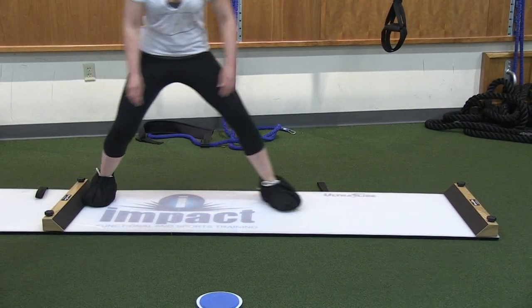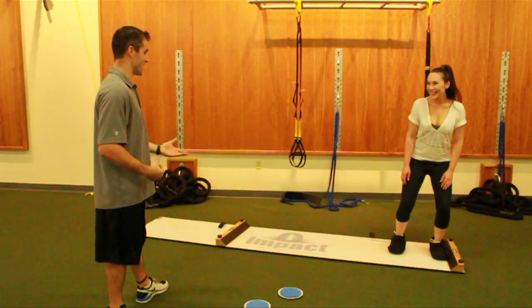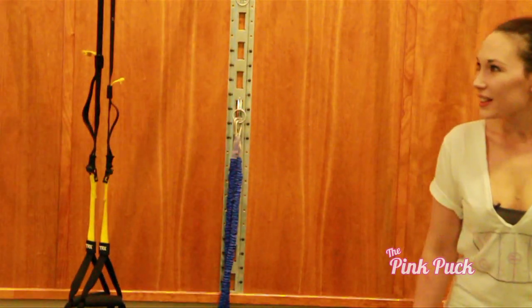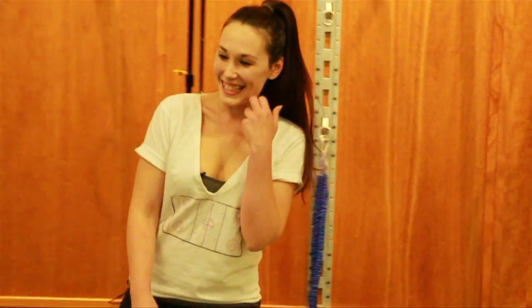Working the inner thighs, working that stretch and strength, and feel it in your core as well. Guys are on like a quarter-inch blade on their skates — that's really impressive. I don't think a lot of people understand how difficult it is to stay balanced and stay square on those skates. You feel it a little bit? This is a little hard too.